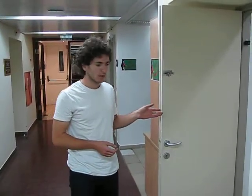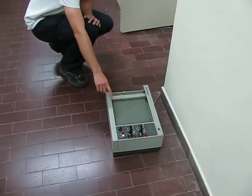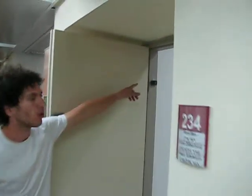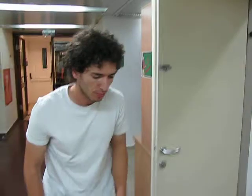We have here a normal office door, a device for pulling the door at a constant velocity using a stream, and a microphone close to the door hinge to record the sounds. Let me operate the device.